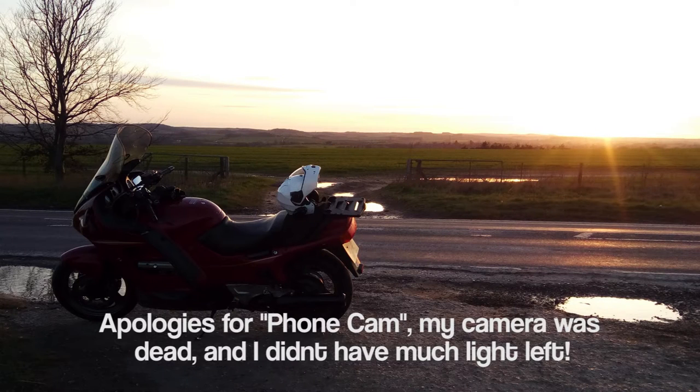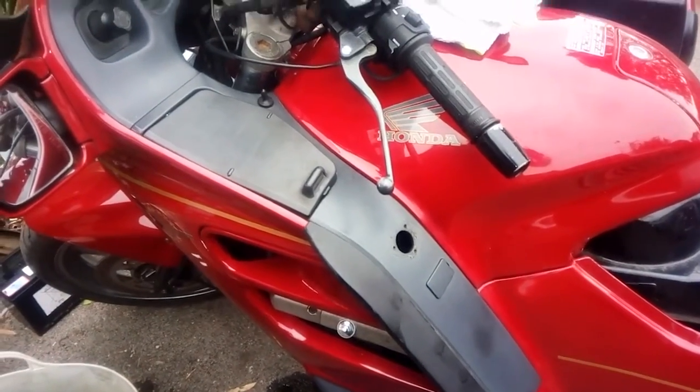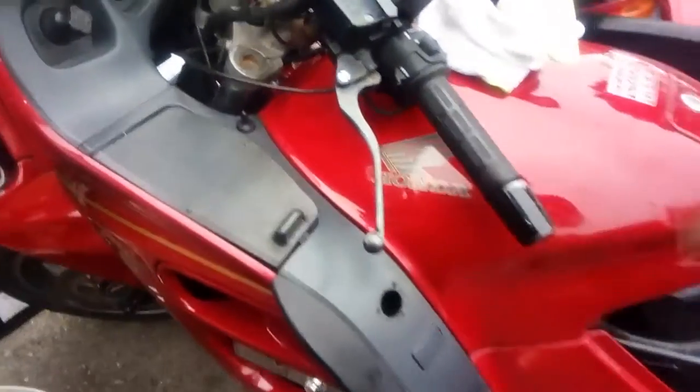I've got to change the temperature sensor on my 1991 Honda ST1100 Pan-European, and I thought I'd bring you guys along for the ride and show you how it's done. It's really quite quick and easy as long as you've got the right tools.